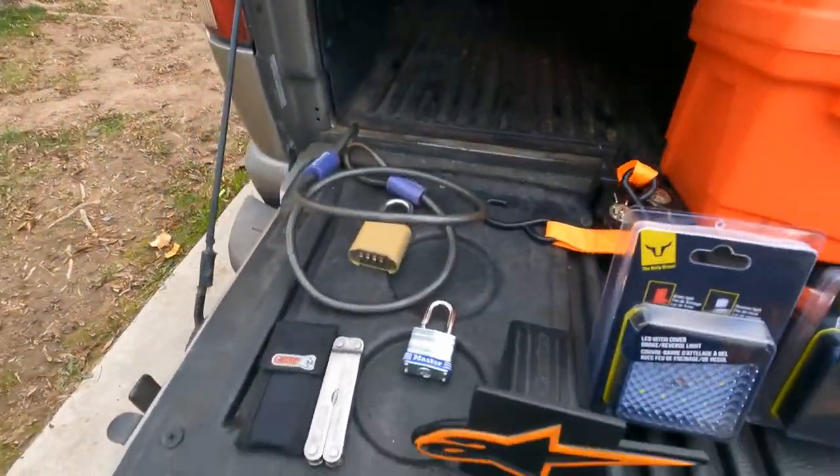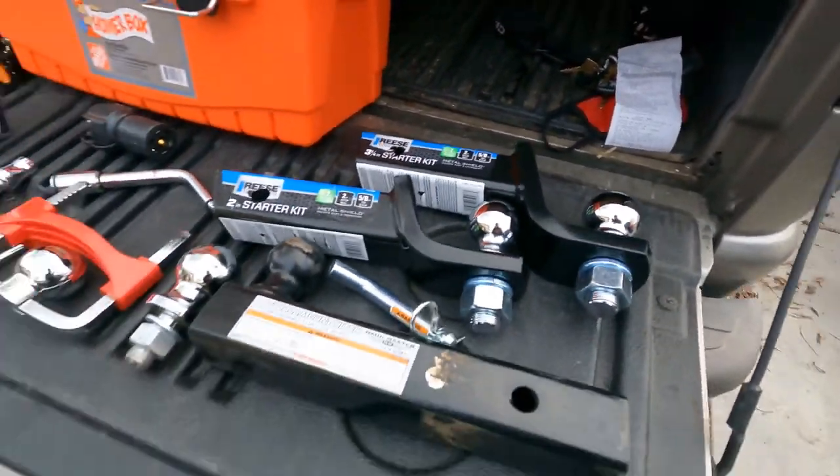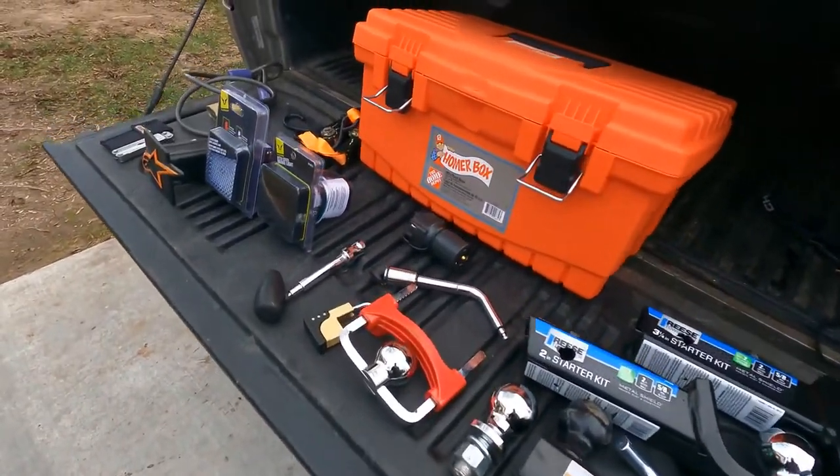In this video I'll be showing you guys what you need for a trailer — basically a starting list.